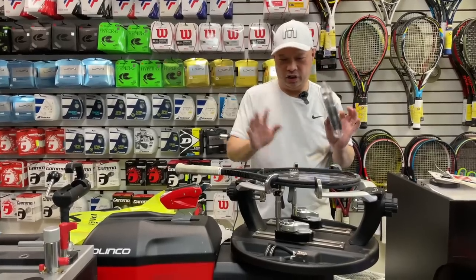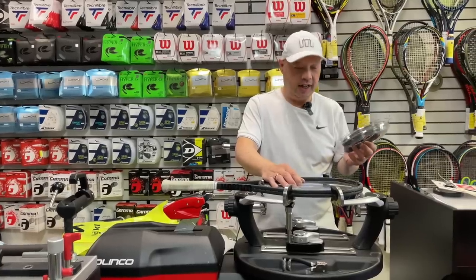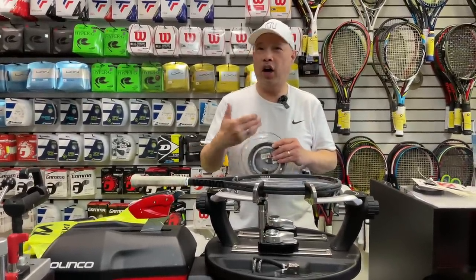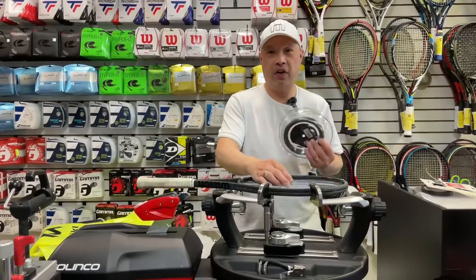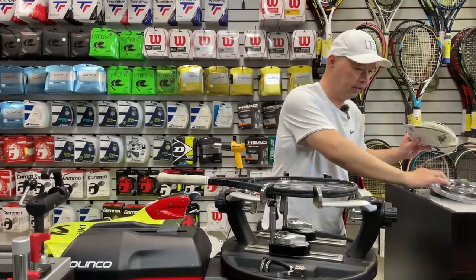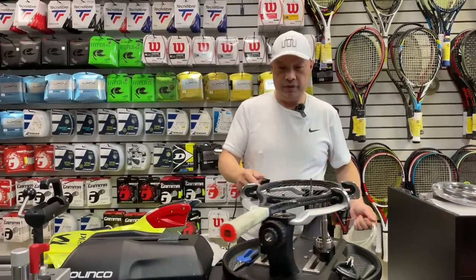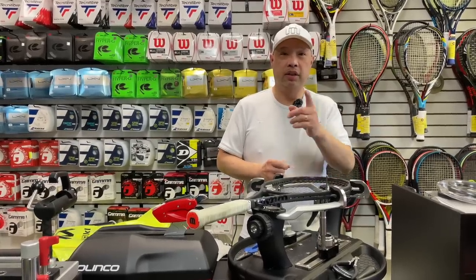I just finished a Pro Staff 97, just like what Coach Rob would use, with the mains. I chose Confidential 18 on the mains at 48 pounds, just so that off the bat he can maybe sling it a little bit more with more spin from this main. Obviously I've got to put something Wilson in it for him, just because he's a Wilson guy. So I'm going to go NXT on the cross, again at 48. I'm going to finish stringing this racket up, clean up that overgrip, and we're going to go see Coach Rob. See you on the court.